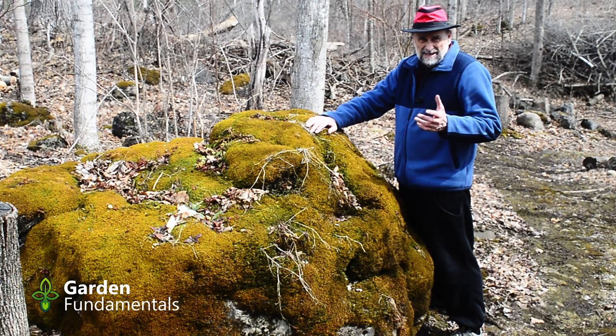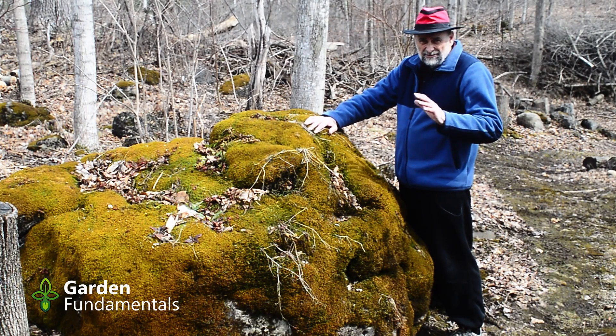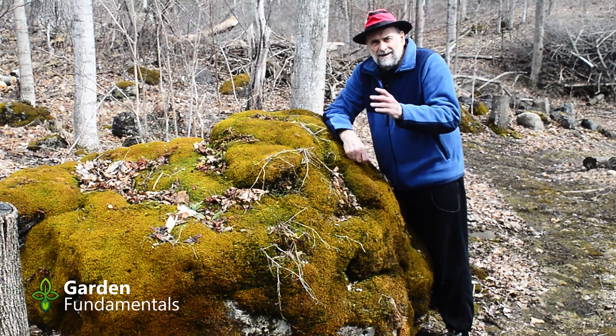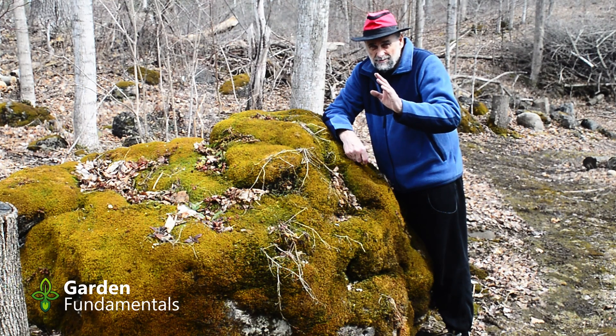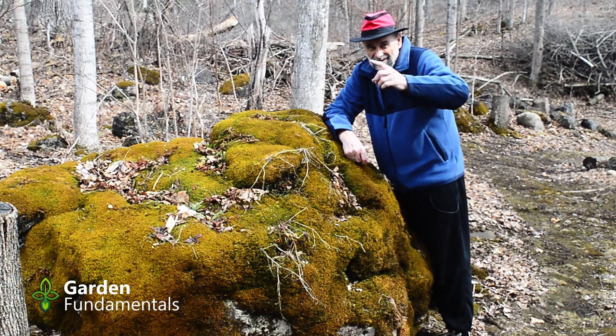So that's all there is to cleaning up hellebores in the spring — it's pretty easy. The main thing you have to watch is that you don't cut off those flowers. Are you interested in getting some free hellebores? I made a separate video to show you where you'll probably find some free seedlings, and I'll put a link to that right here. Happy Gardening!